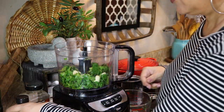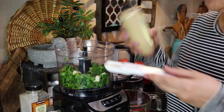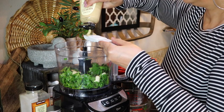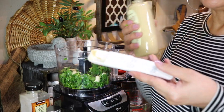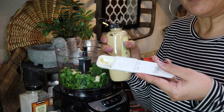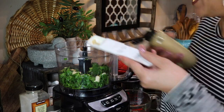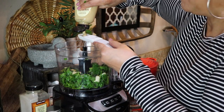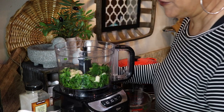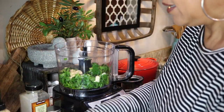Three tablespoons of Dijon mustard. A little tip: when you have anything that's pasty or saucy, line the measuring spoon with a little bit of oil first because it literally just glides right out — absolutely fabulous. This is a lifestyle channel; you're going to learn a lot of good tips about cooking, fashion, thrifting, and so much more.